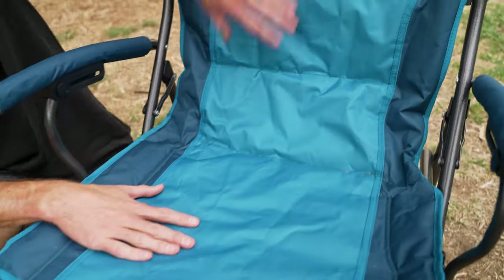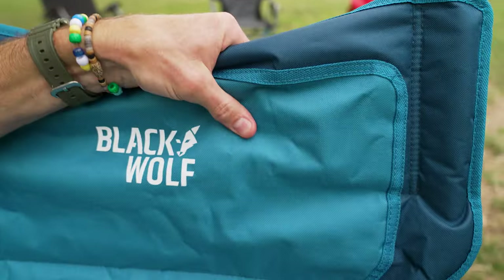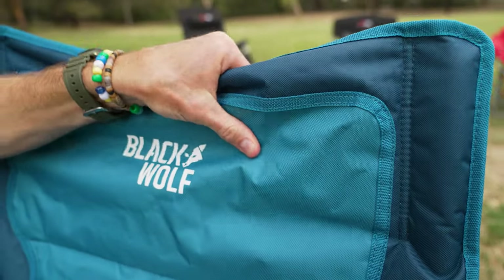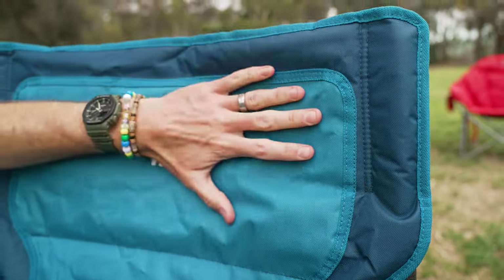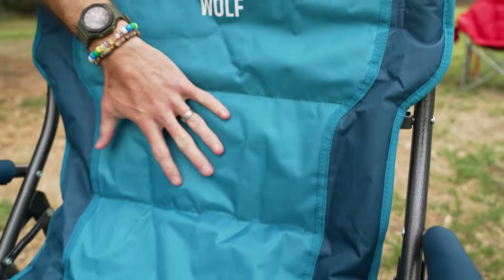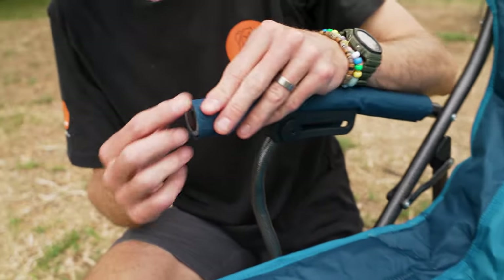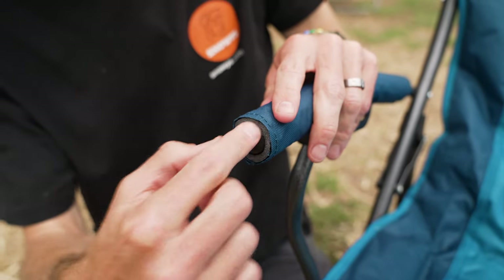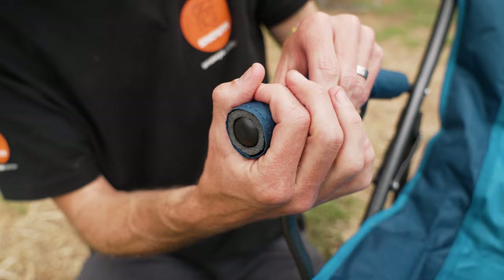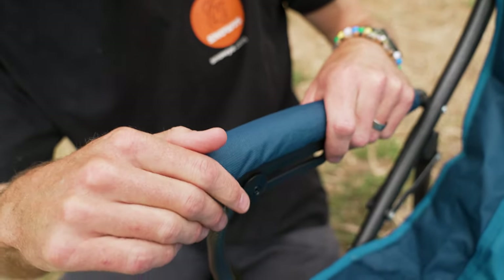This chair is made of a padded 600 denier polyester, with a high density polyester padding inside — about three millimetres of padding — which offers a bit more comfort. There are two-tone fabrics throughout. On the arms, there is a padded sleeve: a powder-coated steel frame inside with foam and polyester wrapped around the outside, giving you a padded section for your arms to rest on.